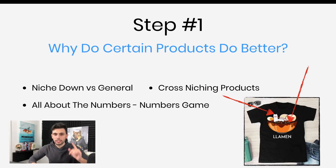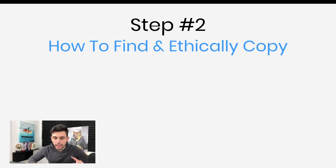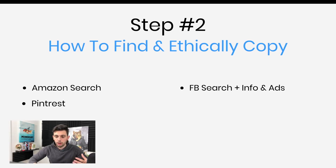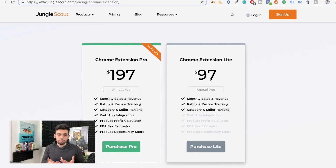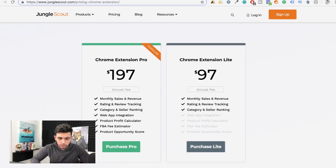Let's move on to step two: how to find an ethically copied proven success. We're going to use Amazon to find products because all the data is there — and I'll show you exactly how to find it. Then we're going to go to Pinterest, Facebook search and the info and ad section, and also popular designs websites. The first thing we'll do is the Amazon search, and to do that we're going to need Jungle Scout — the Chrome extension and the web app — to show us which products are making money. The Chrome extension currently has an annual fee of $197 or $97.